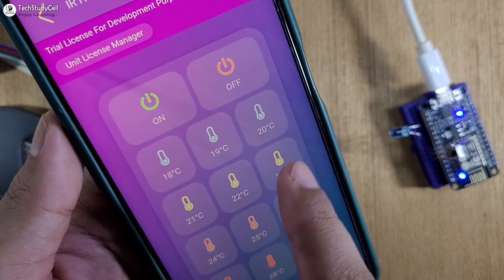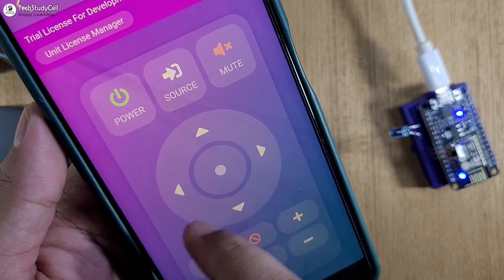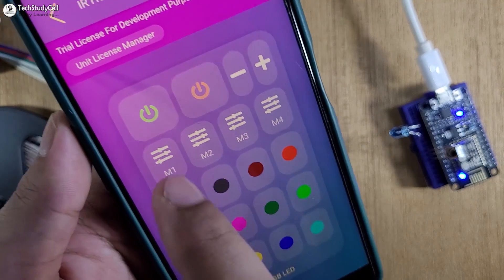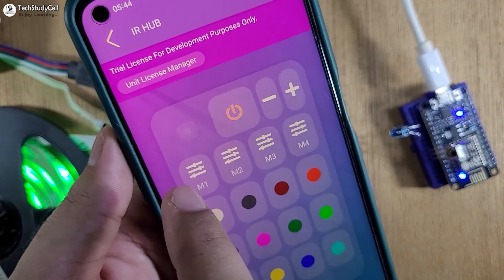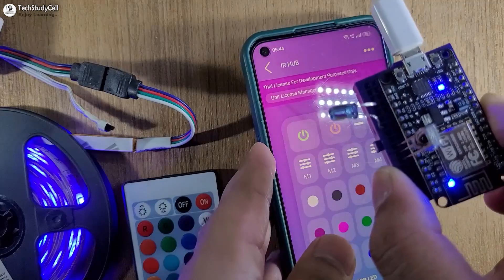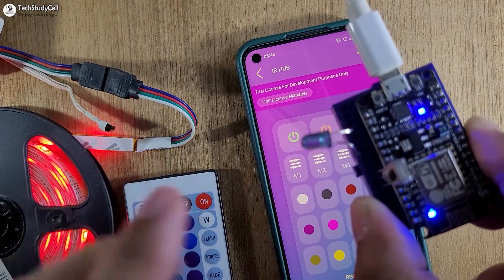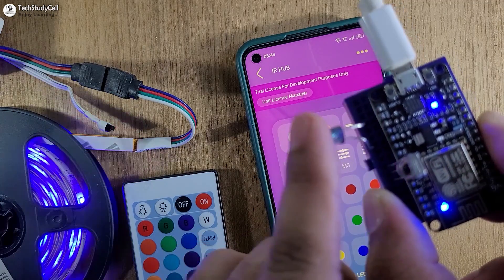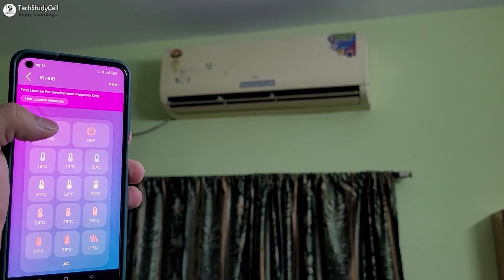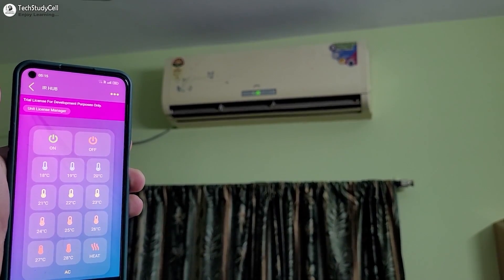You can add multiple IR remote controllers in their mobile app as per the appliances you want to control. Whenever you press any button, it sends a signal to ESP8266 through the internet. Then ESP8266 sends a signal to that particular appliance through this IR emitter LED.